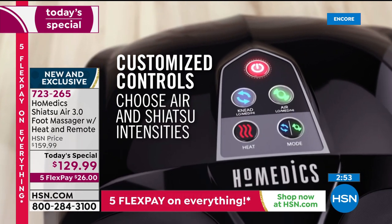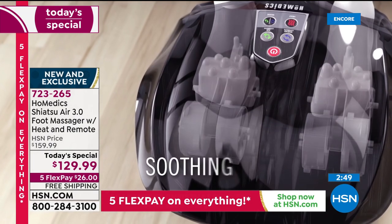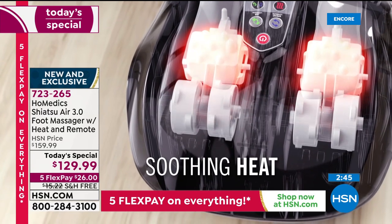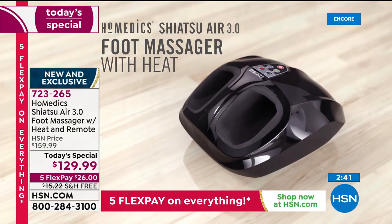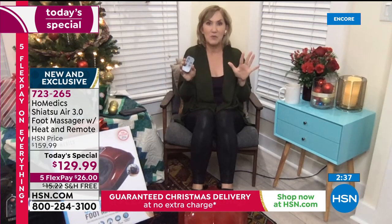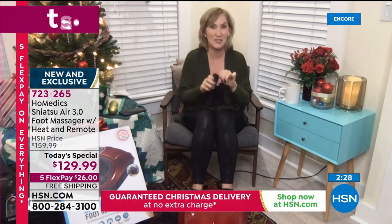This is great — actually, I'm thinking we need to get this for my mother-in-law because she quilts. This is perfect for anywhere you spend time sitting. I have it by my office desk. At her crafting table, she could put her feet in and turn it on, and with this remote control it's so much easier — she doesn't even have to skip a beat in her quilting to keep using the machine.